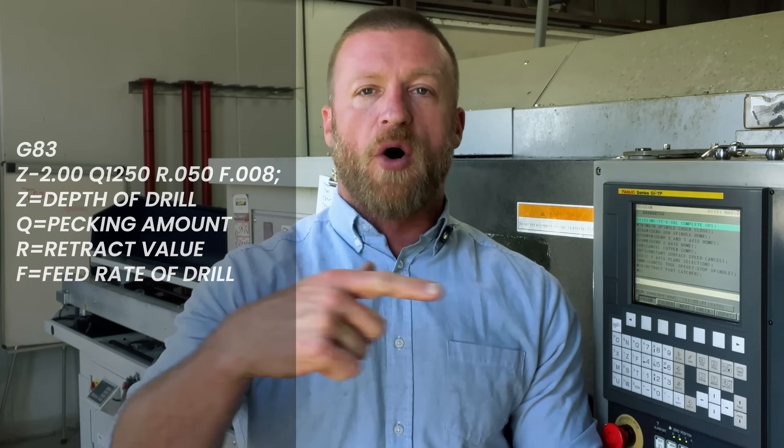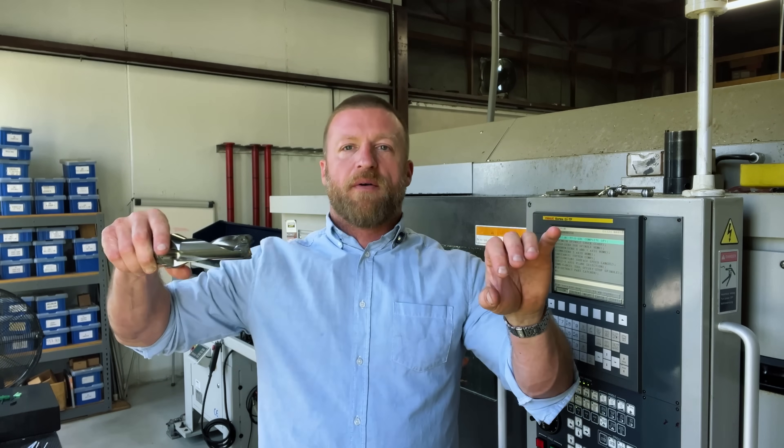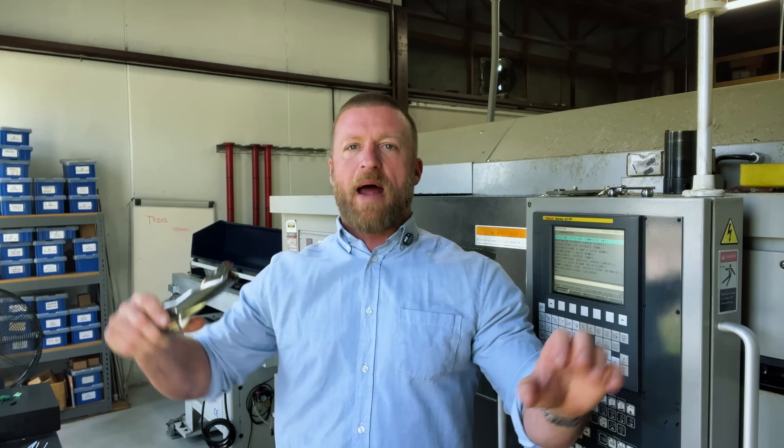Now that we've covered that, let's actually talk about the program itself for G83. Your G83 line is going to consist of a very simple format. It will look like this: G83 with a Z value, a Q value, and an F value. The G83 itself just means we're calling up that canned cycle that FANUC recognizes. Your Z value is the total depth that you're going to drill — not your peck increment — it's the total depth of your endpoint in Z. The Q is arguably the most important part: that is your depth of cut per pass, how much it's going to cut before it rapids back out.